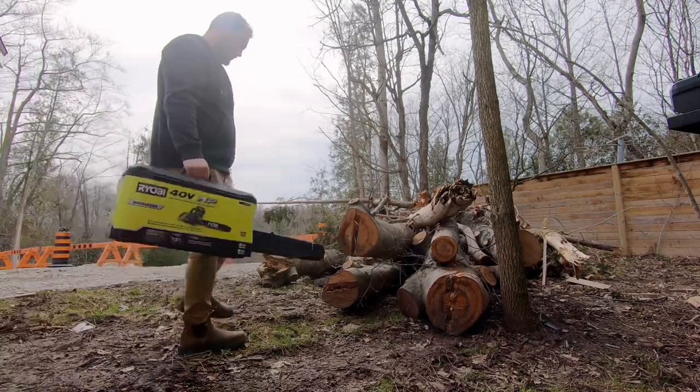Hey, how's it going? I just picked up the all-new Ryobi 40-volt HP chainsaw, and today I'll be unboxing it and giving you my full review.